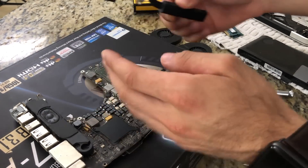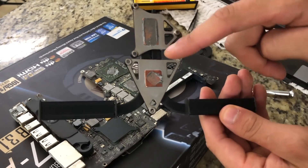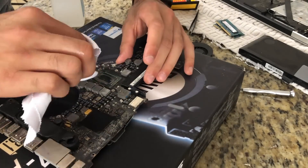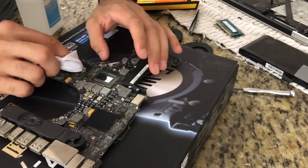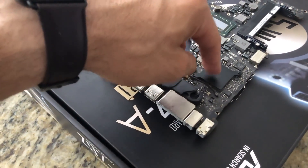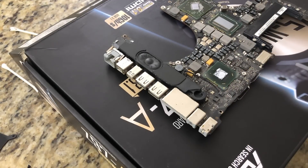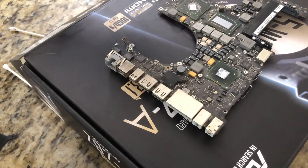Lift off the heat pipe. At this point, grab some rubbing alcohol and remove the thermal paste from both the heat pipe and the CPU and GPU themselves. We also need to remove the speaker since this is going into the oven, and clean off the thermal paste from those contact points as well.